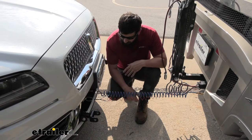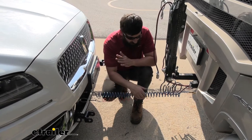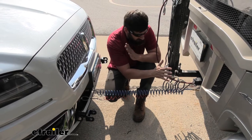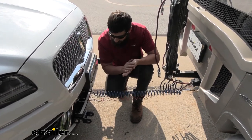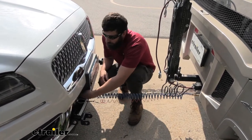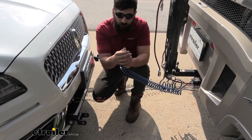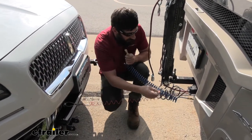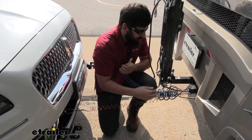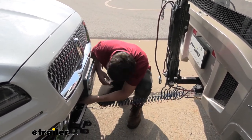With our braking system, we have a couple of components attached between the motorhome and the vehicle. The first one is this little air coupler. This is what carries the air from the motorhome's brakes and applies them to the vehicle. It's super easy to use and it's also coiled, so you don't have to worry about it dragging the ground. We have these little air coupler adapters on either side with a collar — you simply pull it back to release it.